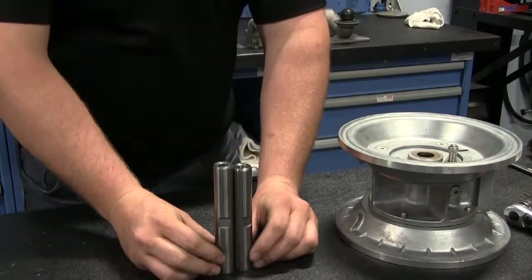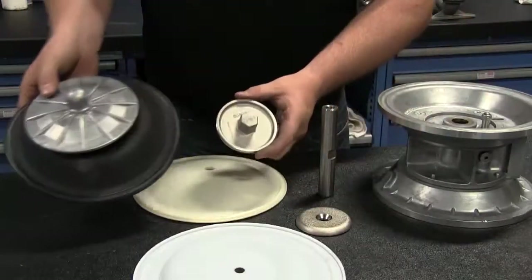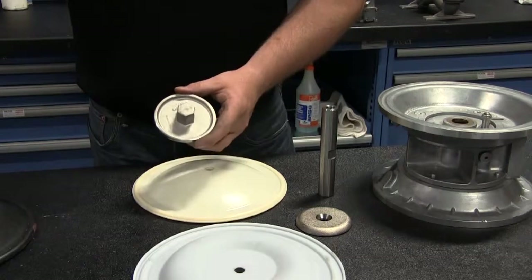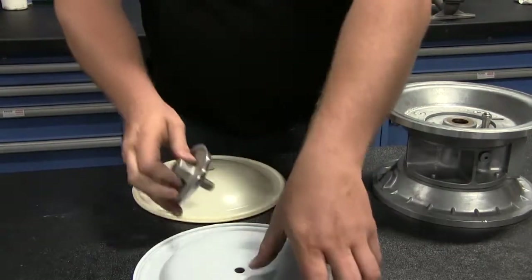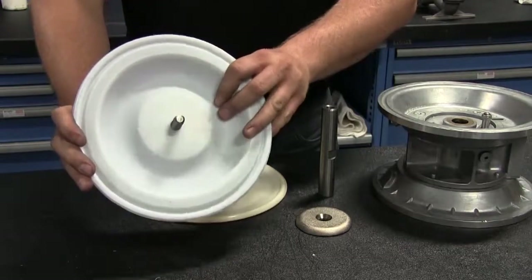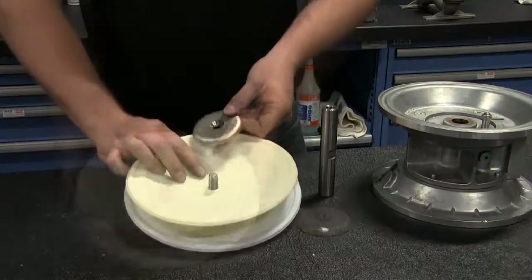Consult the service and operating manual for proper component requirements. PTFE fitted units require proper diaphragm plates to ensure functionality of the diaphragms. The diaphragms are to be installed with the natural bulge outward or towards the outer diaphragm plate. Make sure the inner plate is installed with the radius against the diaphragm.